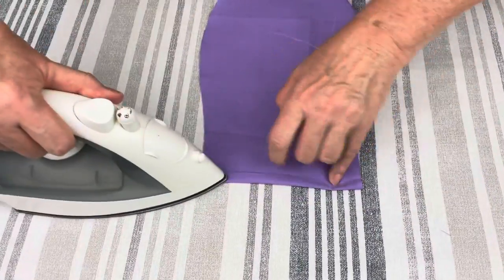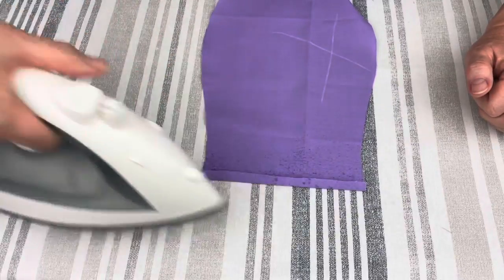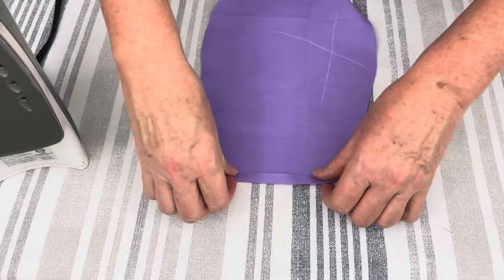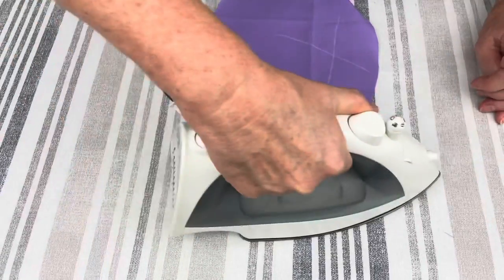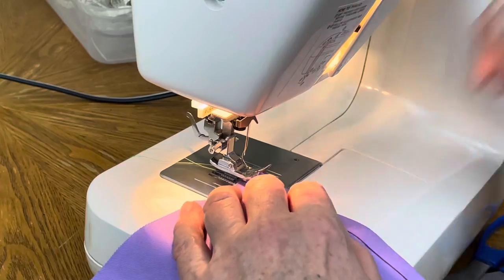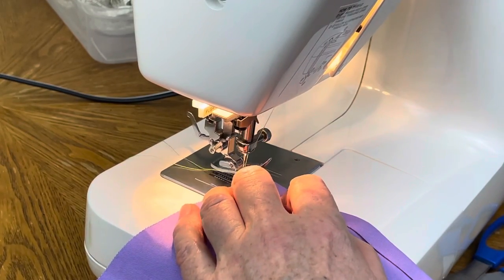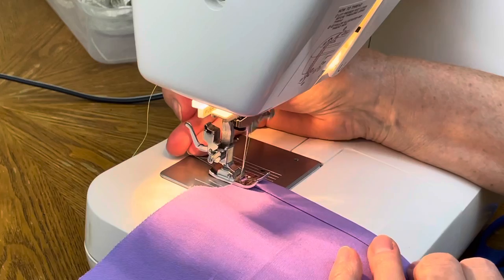The next couple of steps we are working on the top part of the scrap cap. We need a guide for elastic tape. To create it, we fold fabric twice — one third of an inch — iron it down so it's nice and clean, and put a straight stitch through it, so that we can later thread the elastic through that guide.